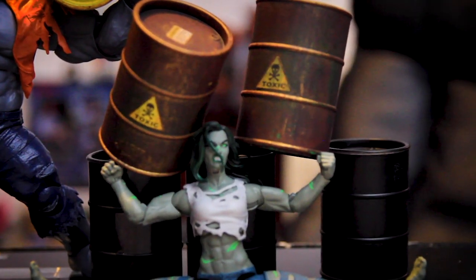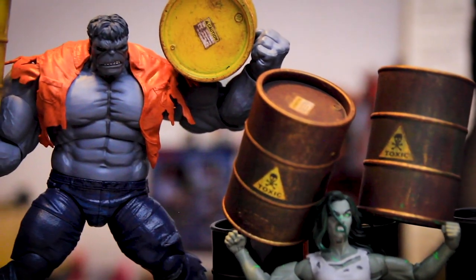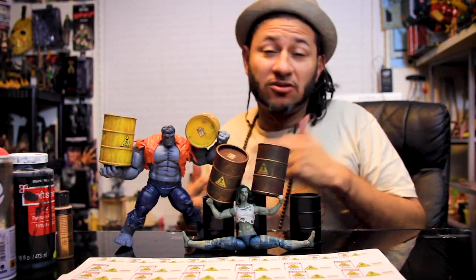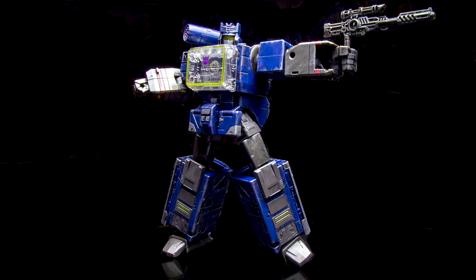Here I got the Hulk and I got She-Hulk, and they're both, you know, carrying them. Can you imagine what you could do with these guys when you build your scenes, when you build your dioramas? This is a very similar technique to what I do with the phone booth, the dumpster, and even repainting the Transformer.